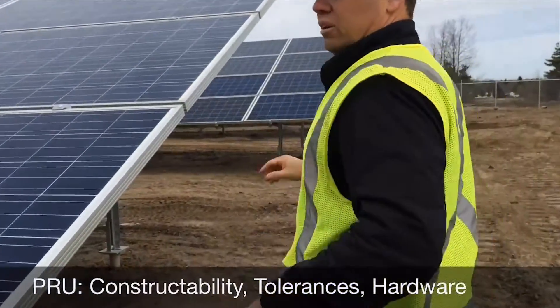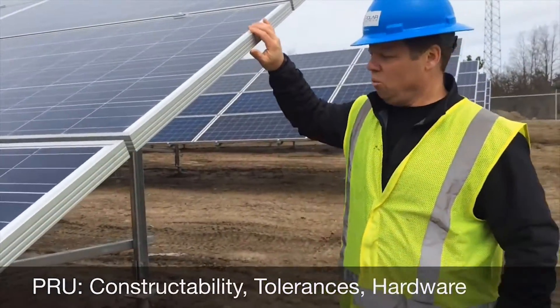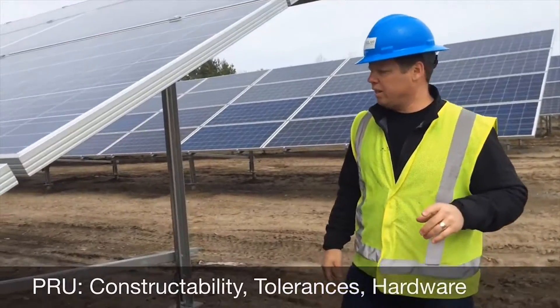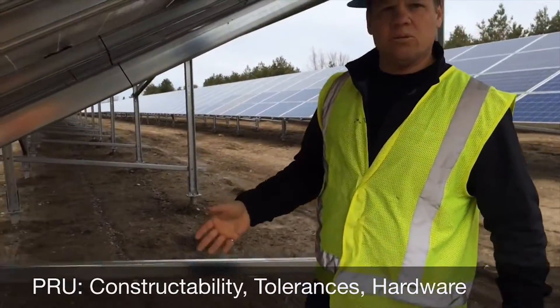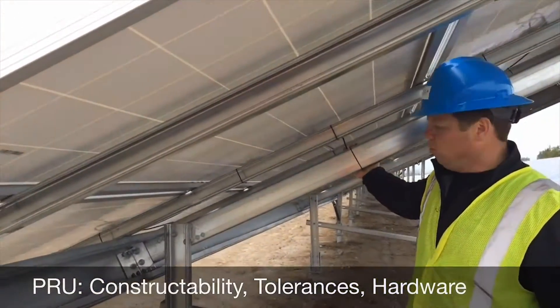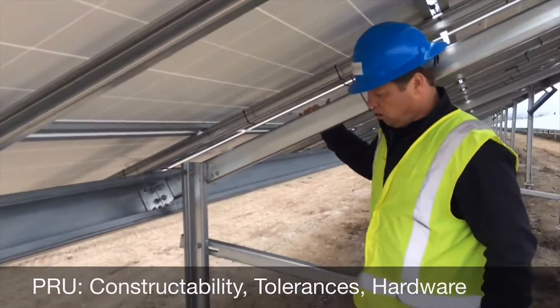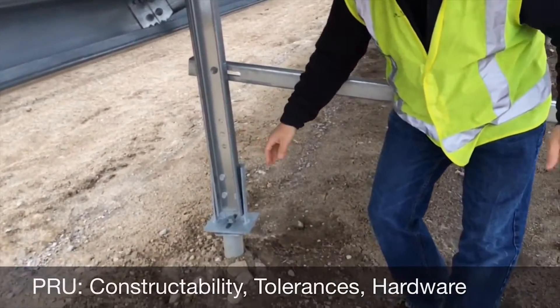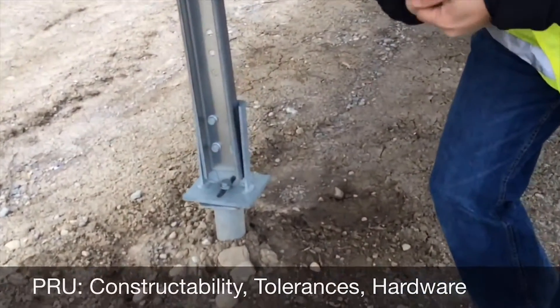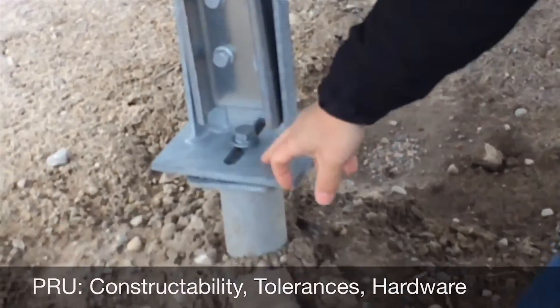Constructability is driven by a couple key components. One of those is the tolerance in the rack. In this case what we've got is tolerance baked into every component that goes towards assembling the rack. We've got tolerance in the boot itself. In this case we've got a front and back post design, a dual post design. We've got slotting in the boot itself.